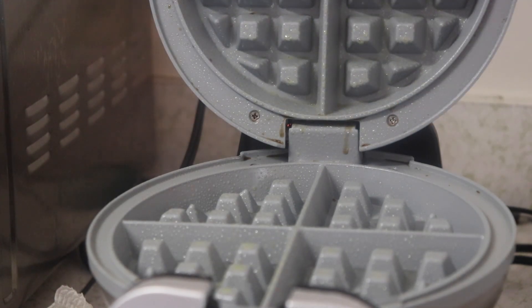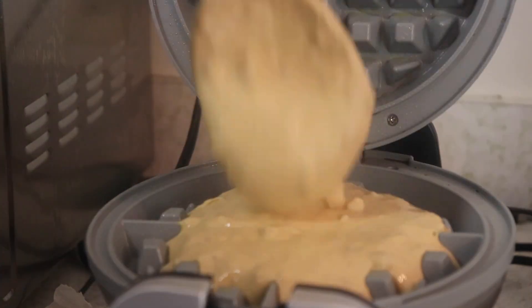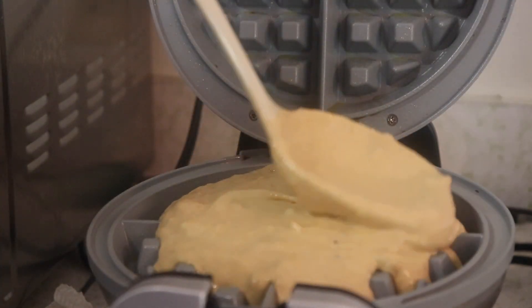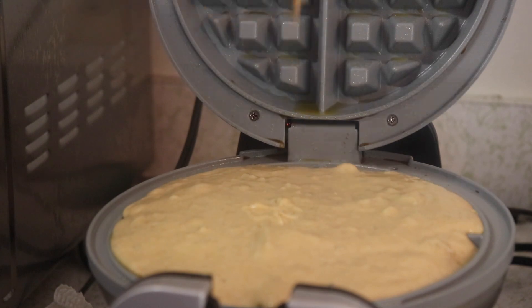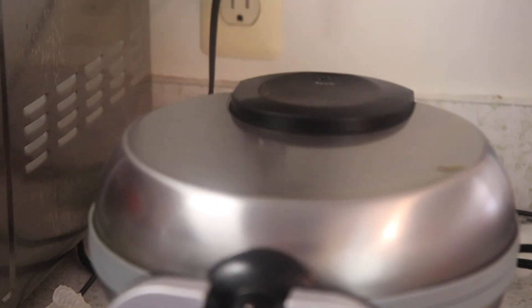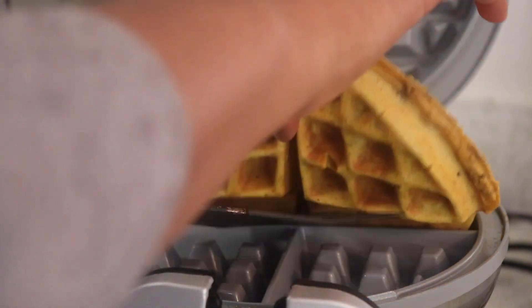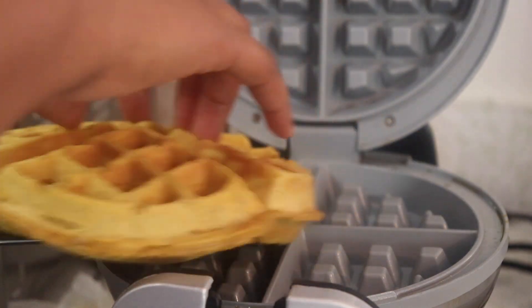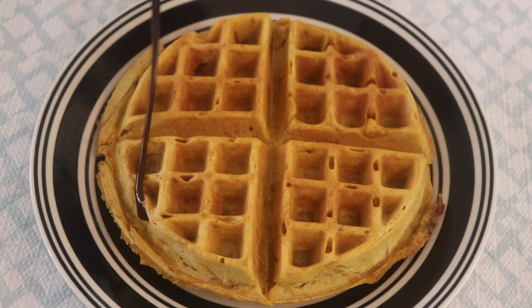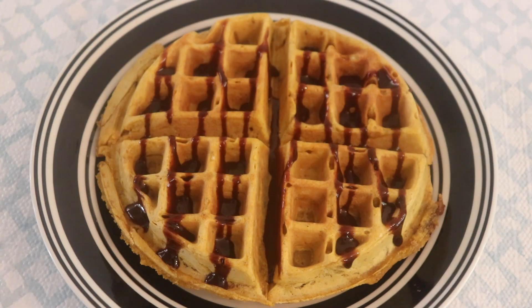Heat up your waffle iron and spray it with olive oil, then pour in the batter — a couple of ladles will do. It's an art form, so try not to overfill, then close it up, flip it over, and let it cook. When done, carefully remove the waffle — it'll be very hot. I topped mine with a little chocolate syrup just to make it look pretty.